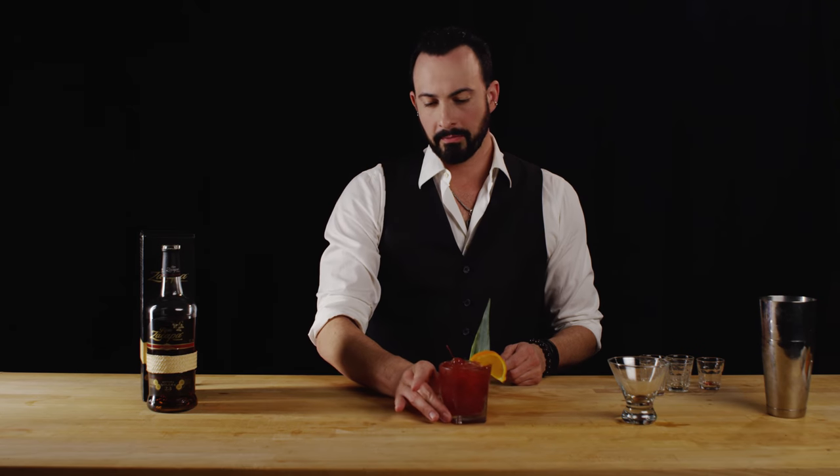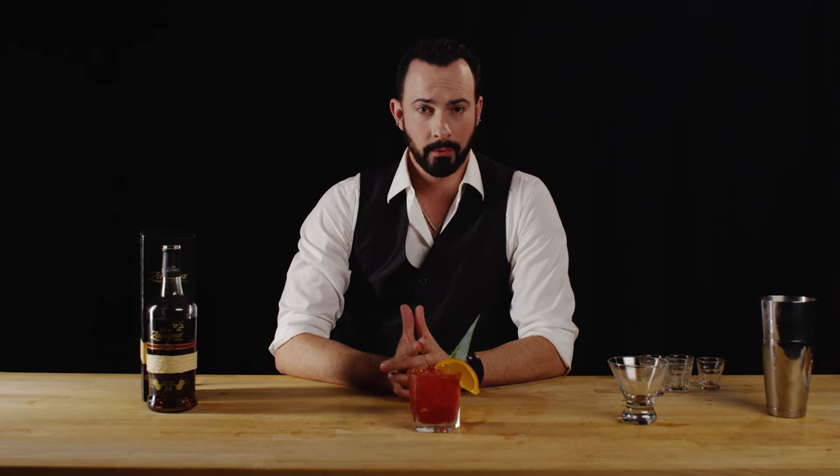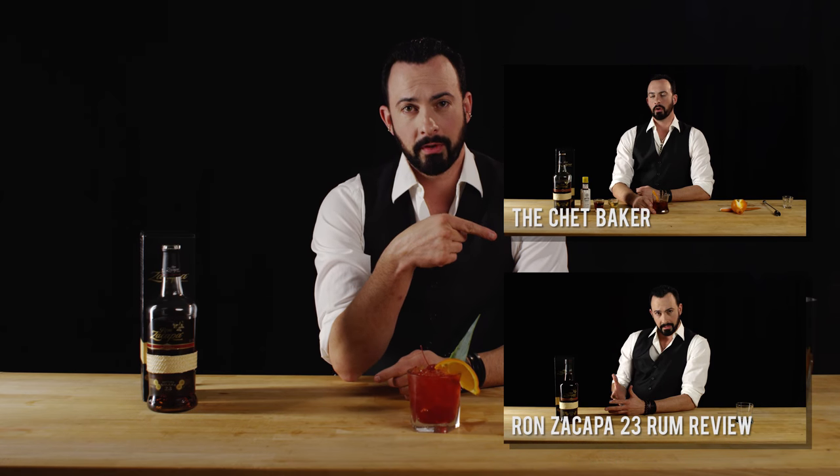And there you have the Zacapa 23 Rum Jungle Bird — a beautiful, fancy tiki-type cocktail that we've made with this beautiful rum that we just reviewed. If you'd like to subscribe or comment, we'd love to hear that. And if you'd like to see that review, you can find that here. And if you'd like to see another cocktail that we make with this beautiful rum, you can find that here.